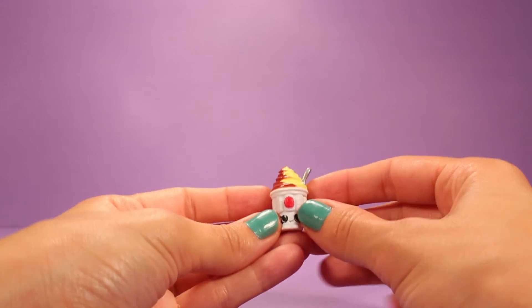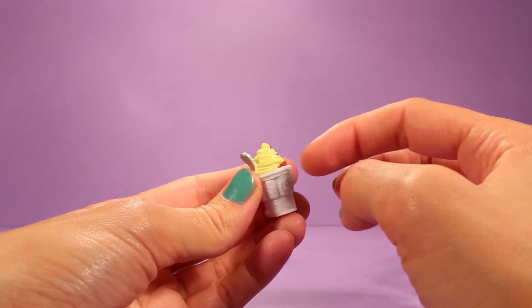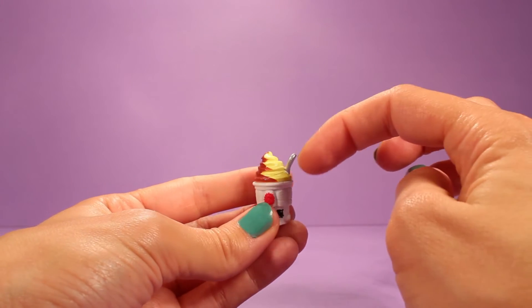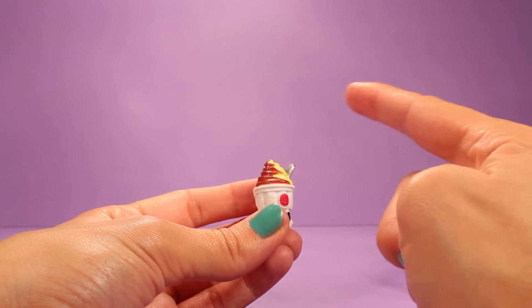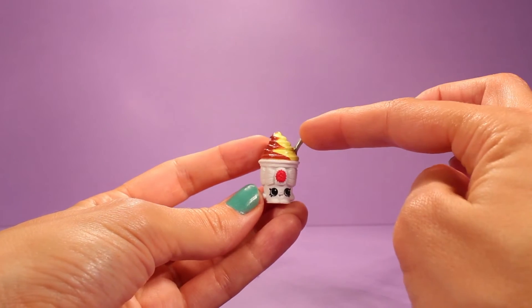And then we have Yummy Sundae, which is a thing of ice cream. Look at that, that looks real good. She looks like a vanilla yogurt or ice cream with some chocolate fudge, and here she has a little spoon. Adorable.